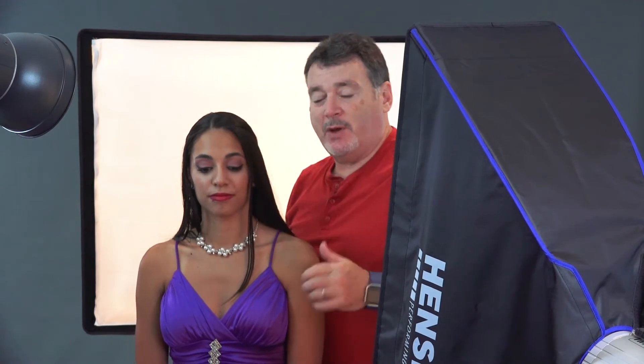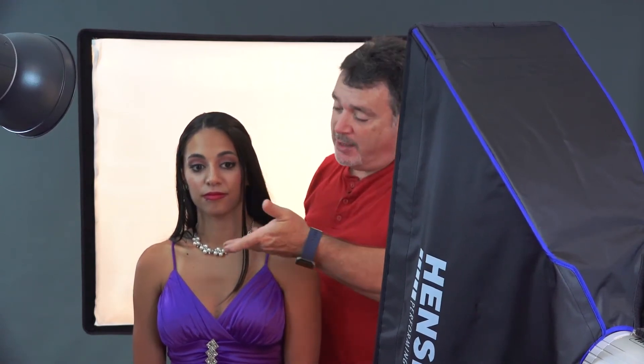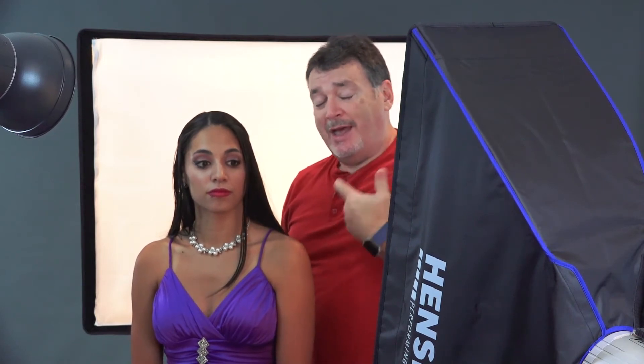To fill in the shadow side, I have a strip softbox coming up this way to add some fill and also to open up the shadows underneath her chin. It's a similar result to what we were doing with our clamshell lighting, but it's not exactly a clamshell look. And I love this kind of lighting and look for black and whites.